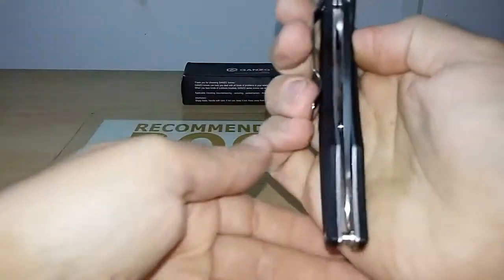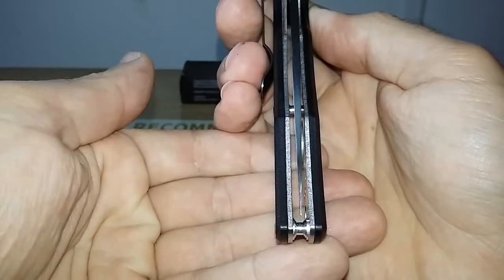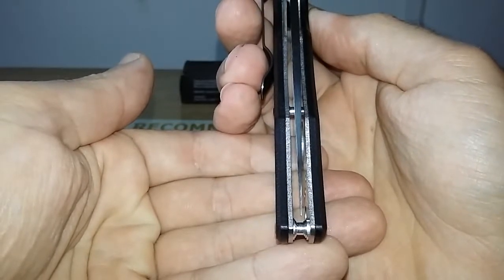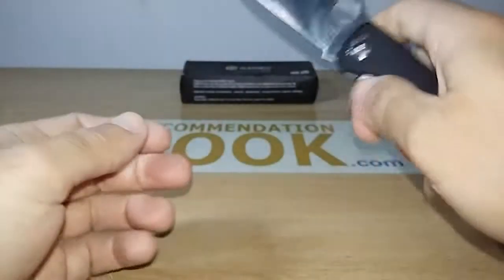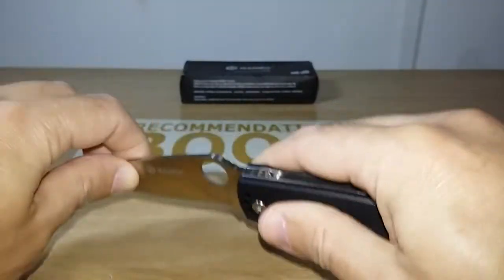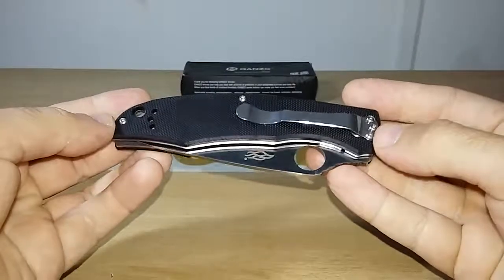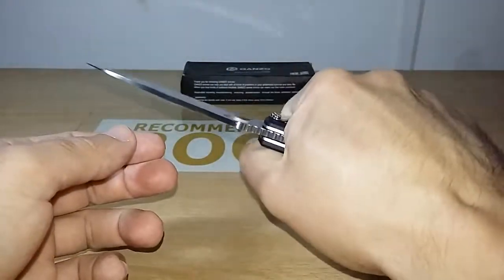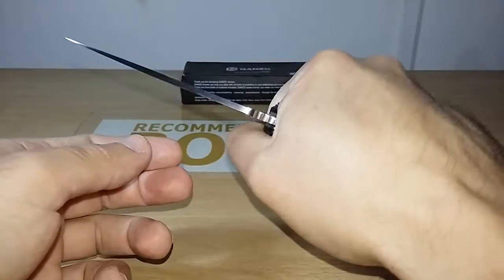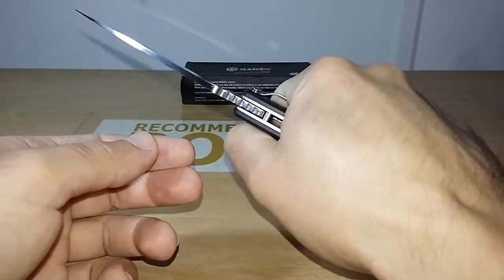Blade center — let's check it. Just a little to the right. Blade play — let's check for blade play. No blade play side to side. No blade play up or down. No blade play. The quality of the hardware from Gunso is very good. The ergonomics of the handle is very good, very comfortable. The clip does not make a hot spot. Ergonomics is very good.